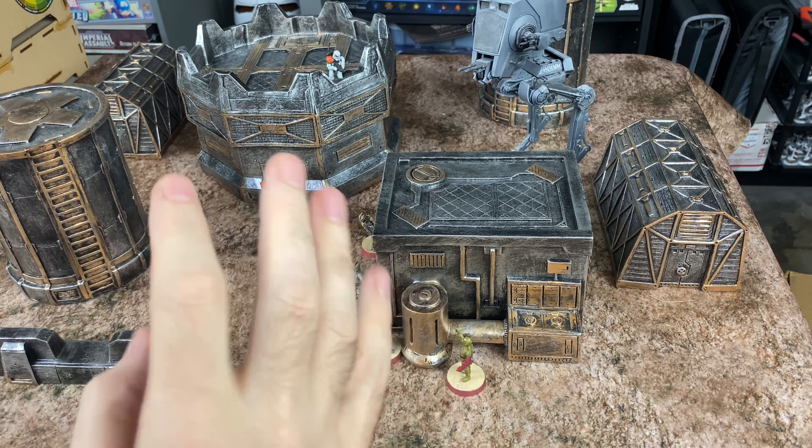Big thanks to the folks at Urban Mats for sending this out. We've had a lot of other terrain reviews from Urban Mats, so be sure to subscribe if you want to see more. Check out some of the links at the end of the video for other reviews. If you want to check out Urban Mats, I'll have a link in the description below, as well as links to my social media, my website Krebok.com, and Discord. Big thanks also to my patrons — you guys are absolutely amazing and helped make this all possible. Thank you so much for watching, and as always, have a great day.